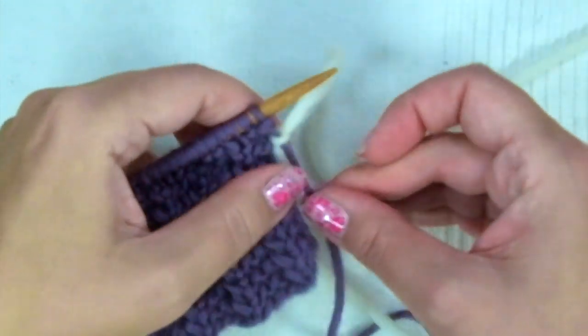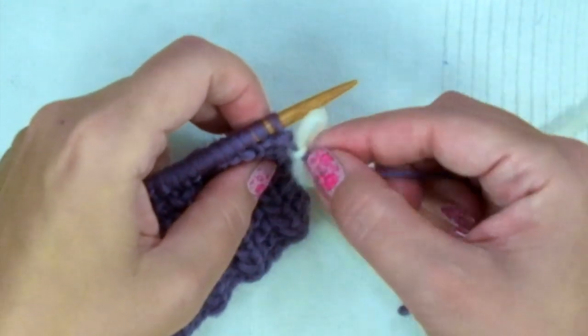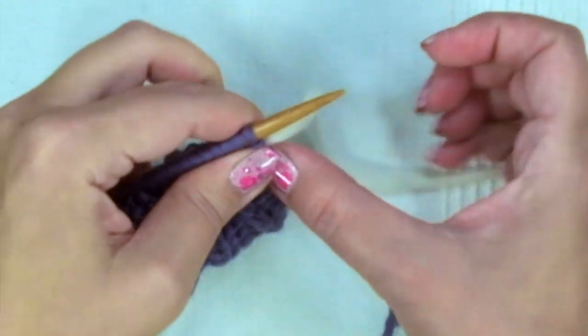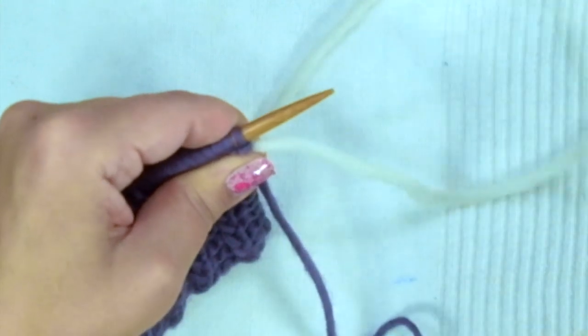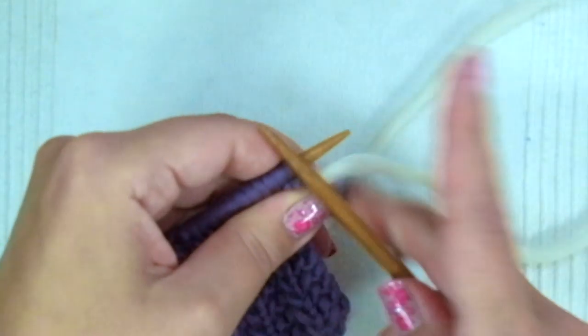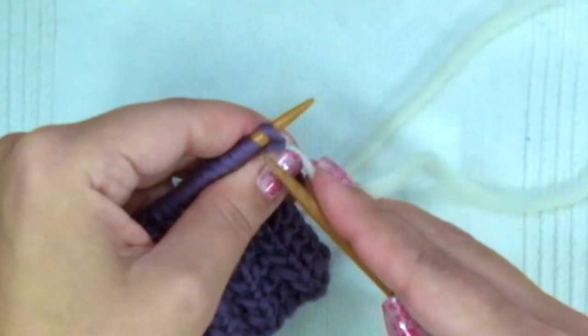Leave the tail behind with the old yarn, and proceed to knit as normal with the new yarn.